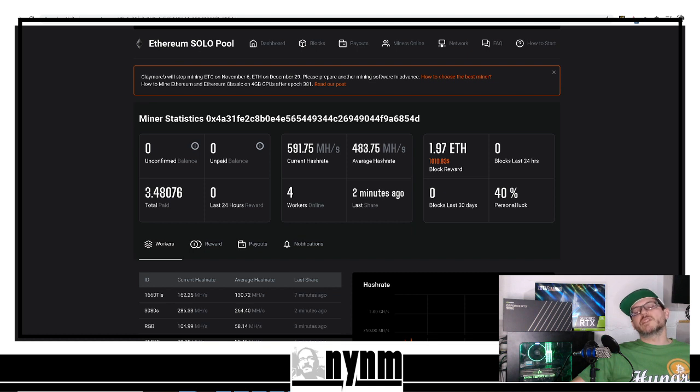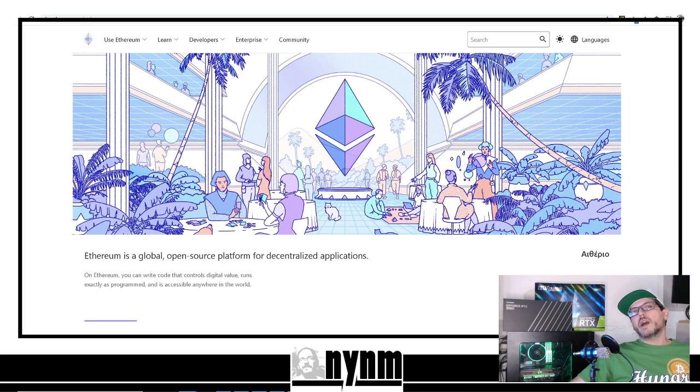As always, solo mining is not recommended — once again, it's all or nothing. If you have to pay your electric every minute of every day, solo mining is probably not for you because you can go months or years without finding a block. You can also find blocks very quickly, but you really need to use caution. That's why we always say it's not recommended.